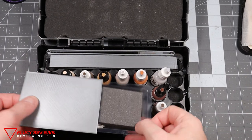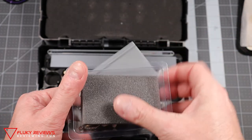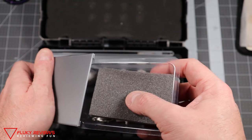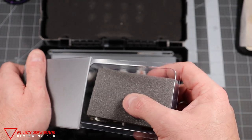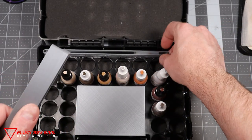After these modifications, I found that all the paints stayed put, all the miniatures stayed put, and it's just a couple little 3D printed pieces.